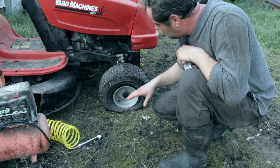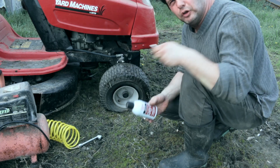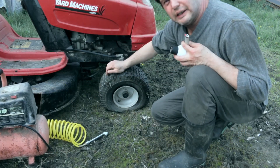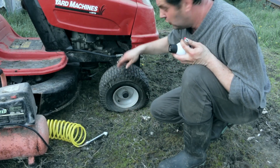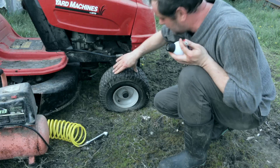It appears that one of the wheels lost the bead and released all the air, so I will try to fix it right now by using starter fluid and a lighter and of course an air compressor. But if it doesn't work that way when all the weight is standing on it, then I will have to remove the wheel and try to bead it that way. So let's give it a try and see what's happening.